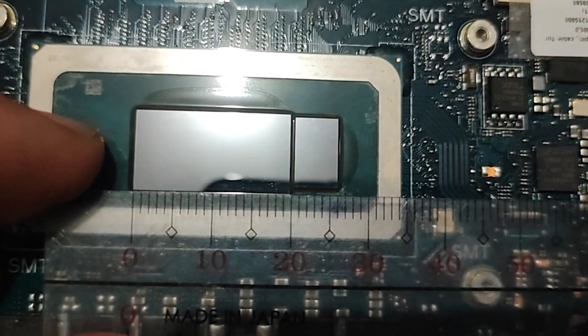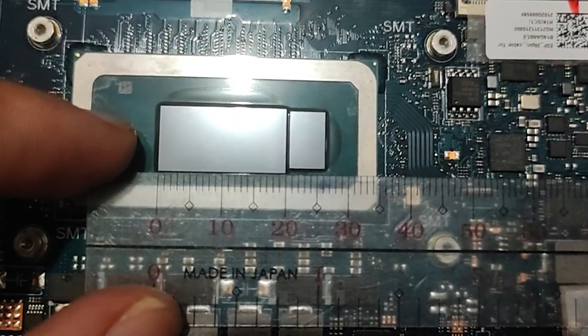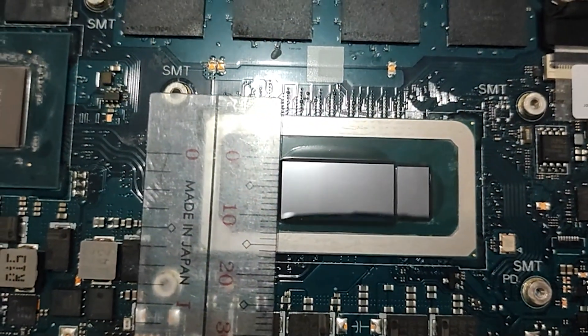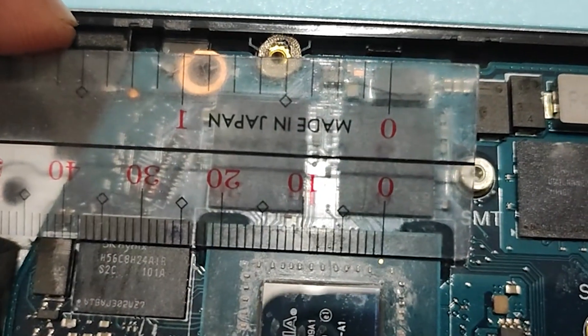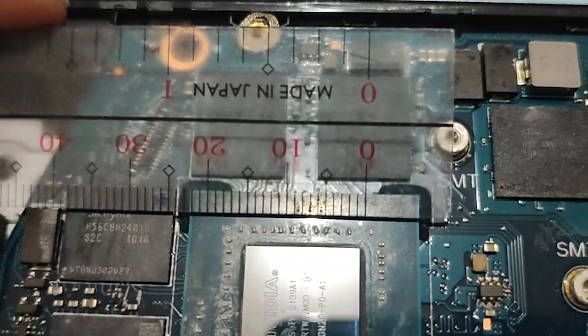After cleaning, you need to measure the size of the CPU and GPU to cut the right size of PTM-7950. You can make the cut larger to ensure it covers the whole CPU and GPU. I bought a 50mm by 31mm piece, which is enough for two laptops.